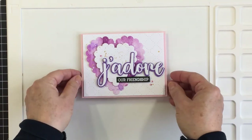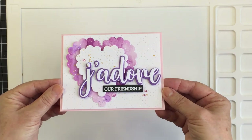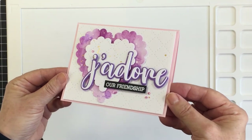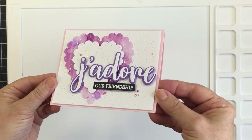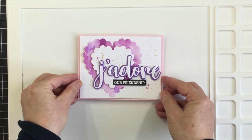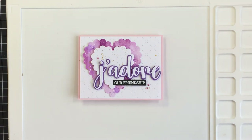Thank you so much for stopping by today. I hope you enjoyed my process — please check out the links in the description box below to the Honey Bee shop and all of the products I used today. Have an amazing day, my friends. Stay safe, stay well, and come back to see us on the channel another time. Bye!